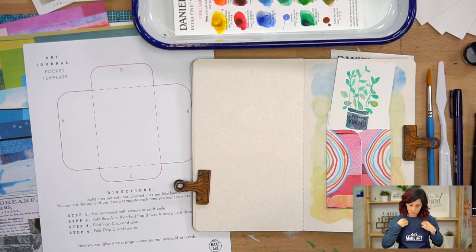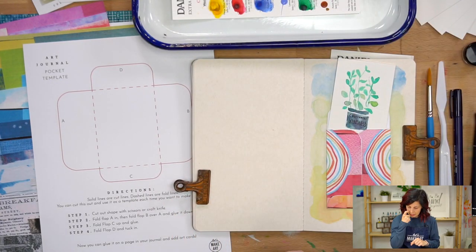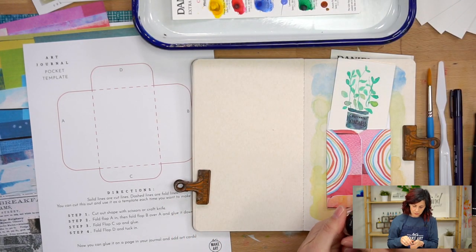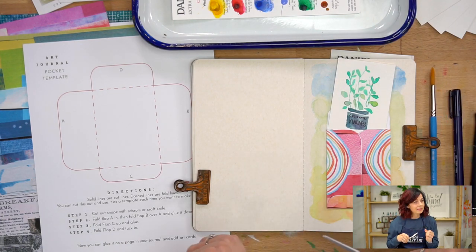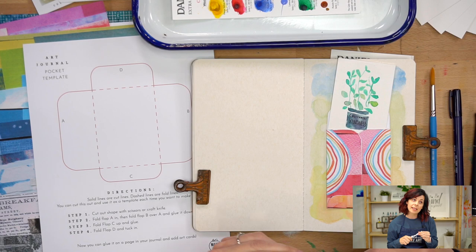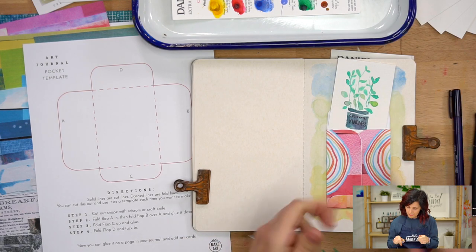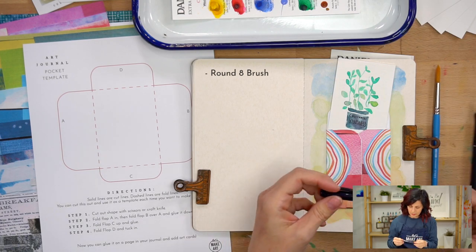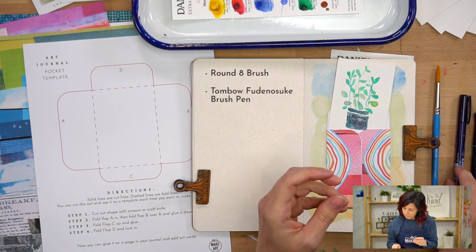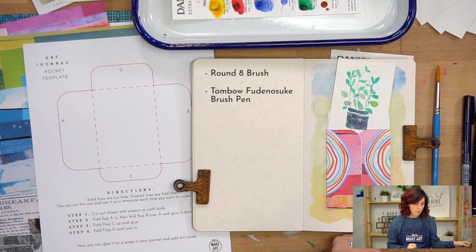We have these watercolor dot cards that we're going to use for this little project. Yes Paste is the paste we're going to use to glue with — it comes in our subscription box, or you can find a big jar of it on our website. I'm going to use a palette knife. I'm going to use a number eight round brush, but you can use whatever you have. The subscription box also comes with a Tombow pen, and we'll probably use that for the writing.